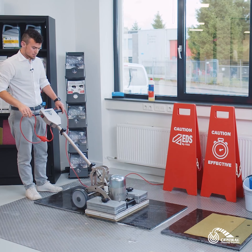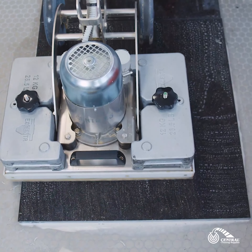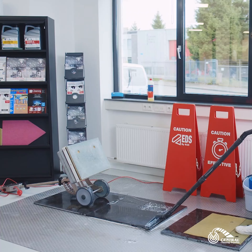So up, down, left, right — four times altogether. Now it's time to wet back the floor. Make sure it's dry and clean before you go to the next step.